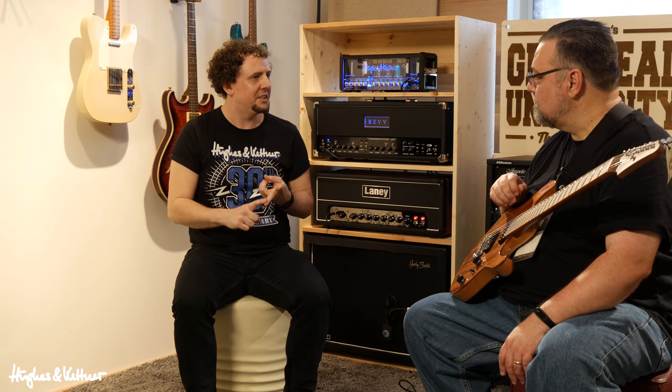Hughes & Kettner came on my radar maybe five or six years ago. Was that the LED change at the time? Yeah, about five or six years ago — which is before my time, I should say — we came out with the first Tube Meisters, the 18 and the 36. They were the first of our lunchbox amps and the first that kind of glowed blue. That really exploded, and the Tube Meister 18 was the top selling tube head in the States for quite a while.